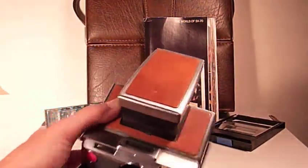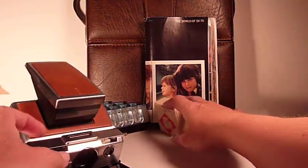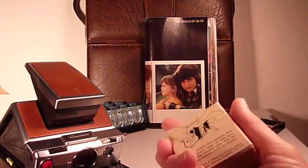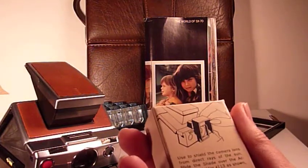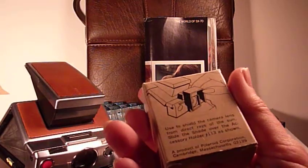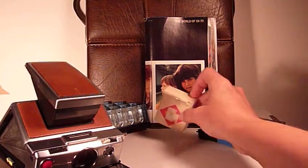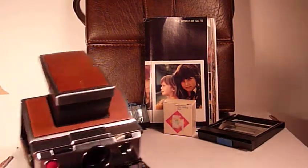Along with the camera, I do have a lens shade accessory. Sadly, I do not have the necessary accessory holder number 113 to put this on the SX70. So I have the shade but not the holder — those might be accessible elsewhere.